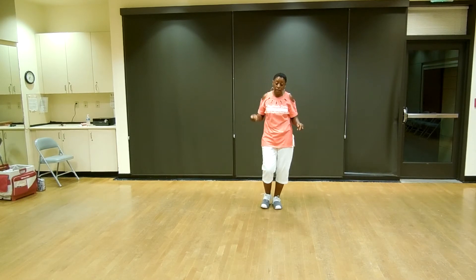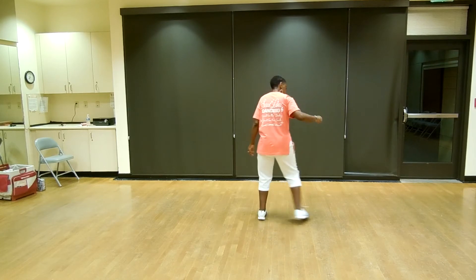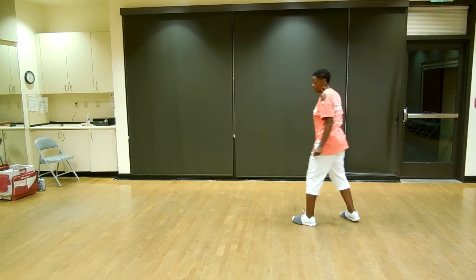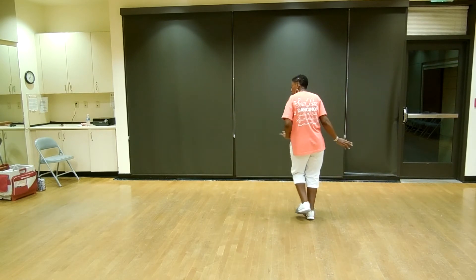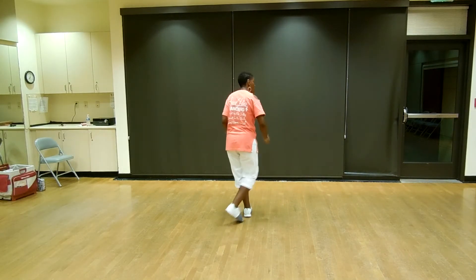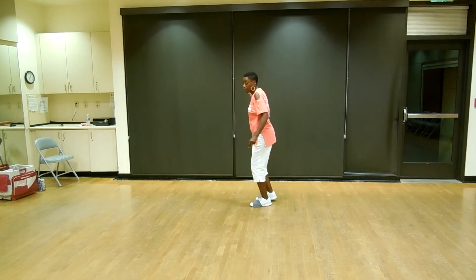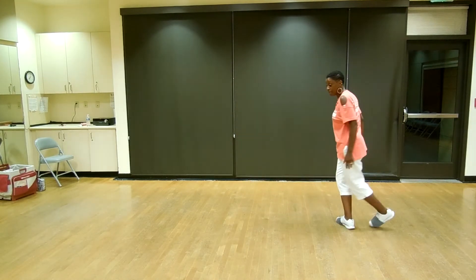We're going to continue with a Step Pivot Left, Lindy to the right, swing back. So this is what this looks like. Let's take it from the top: Lindy to the left, swing back, shuffle forward, rock, recover, half turn. Pivot, Lindy right, Lindy to the right, swing back.